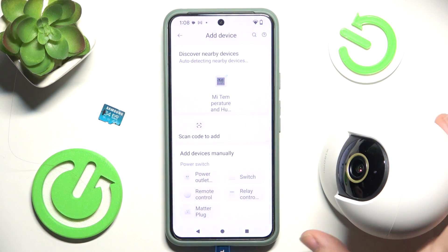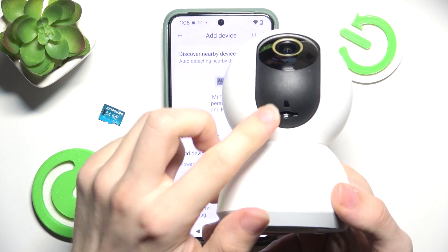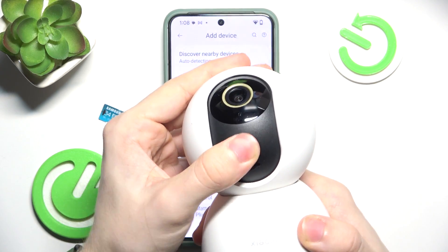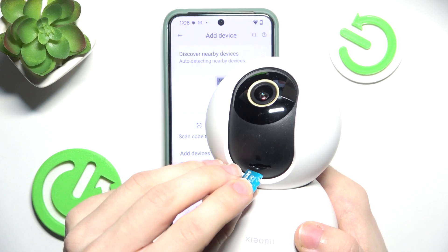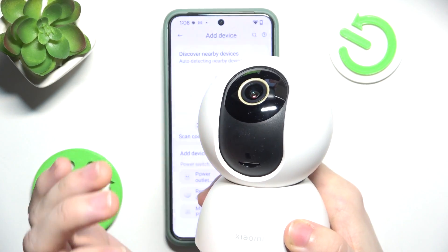Before we add it, first we need to take the camera and put an SD card in. If you can't see the slot, you should turn the lens upwards so the slot shows. Now you can just put the SD card in until it clicks.